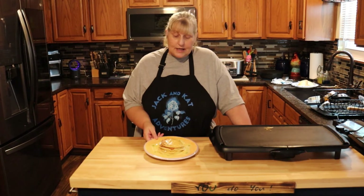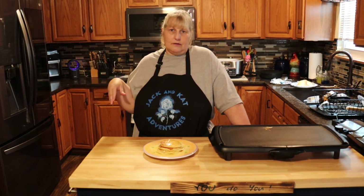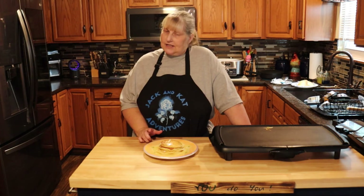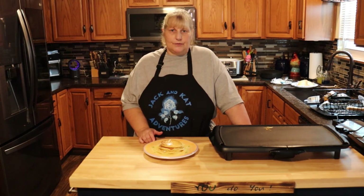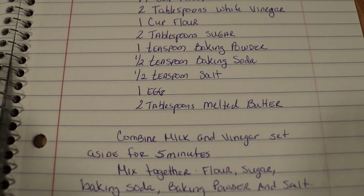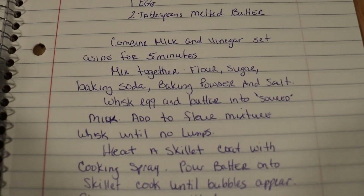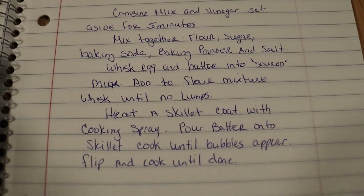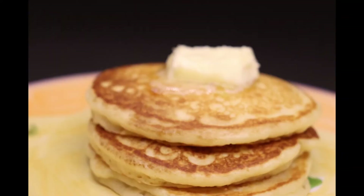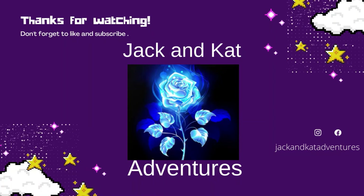Here's our finished product. Remember, you can make pancakes from scratch really quick — you don't need all those preservatives in those other boxes, and you're serving your family a good healthy meal. Please like, share, comment, and subscribe. And remember: you do you. I'll see you next time. Bye!